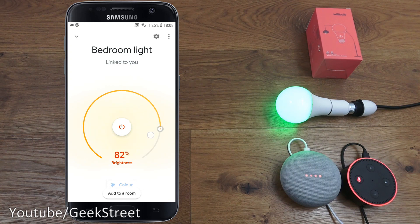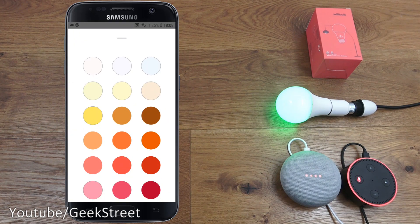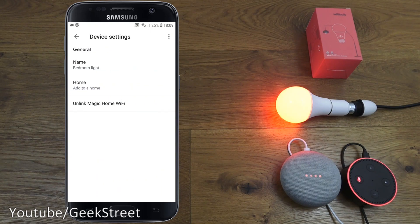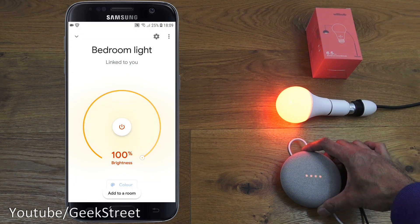It's linked, so I can change the brightness, take it down, and change the color from here as well. Taking the brightness up, picking a different color — dark red — and making it brighter. That's maximum brightness. Very similar to what you can do on Amazon Alexa. You can also rename it and unlink it from here.